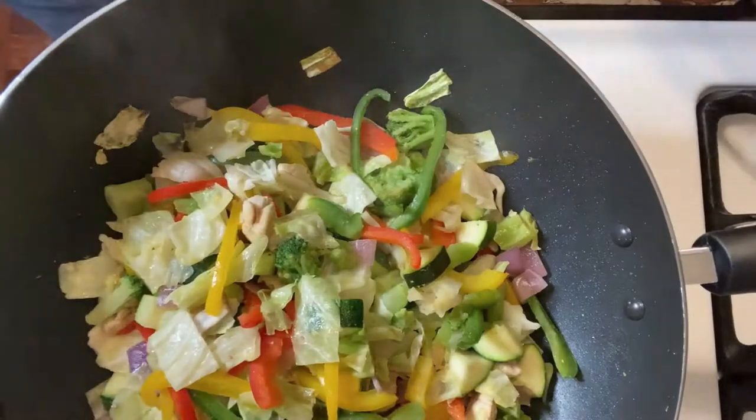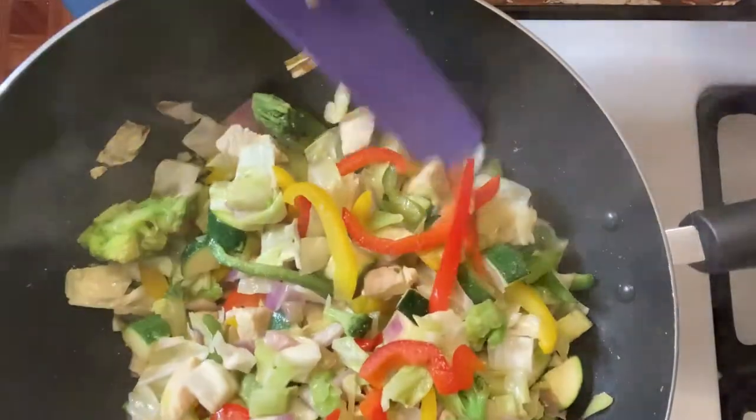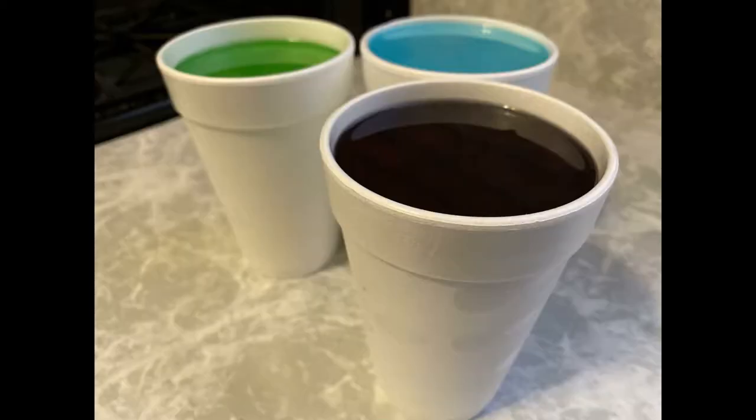What's up, my people? Y'all know what time it is? See y'all in the kitchen. On the menu today, frozen cups, or as we like to call them here in Chicago, freeze cups or icy cups. It's Chi-Town, baby.